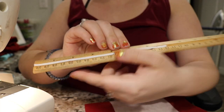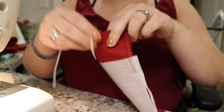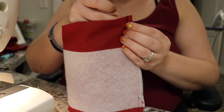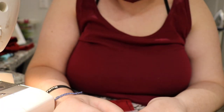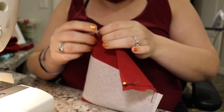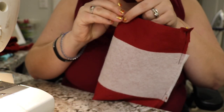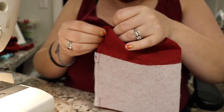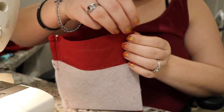Especially on something like this where I'm pulling it through. Then I took a piece of elastic about seven inches long and inserted it into the inside of the mask. I pinned it down and made sure that it will lay flat against the mask. I also found a lot of these techniques on YouTube and I'll link you to the ones that I ended up using.